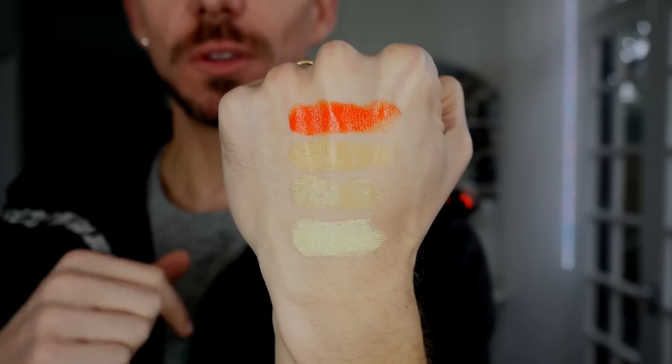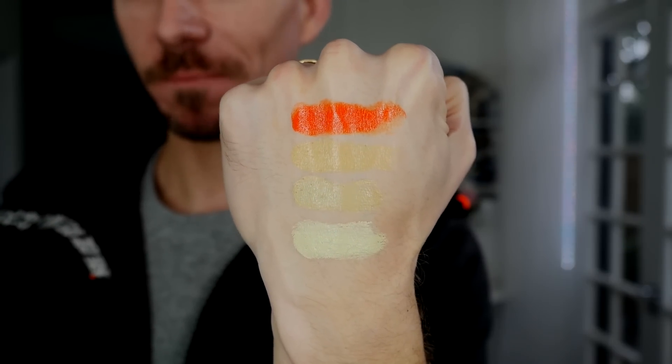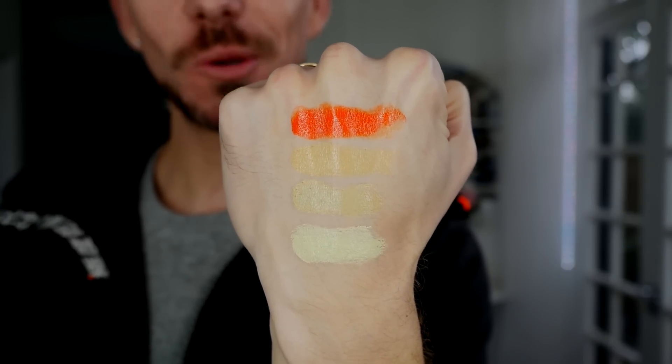They can all be intermixed with all of the mud foundations as well. Thanks so much and I'll see you all soon. Bye bye.